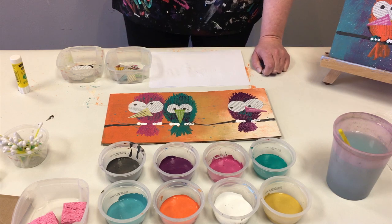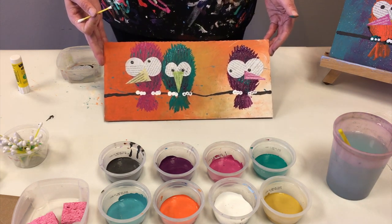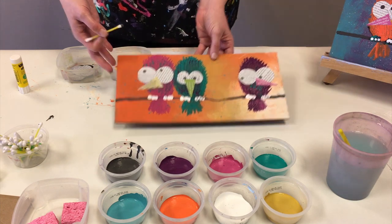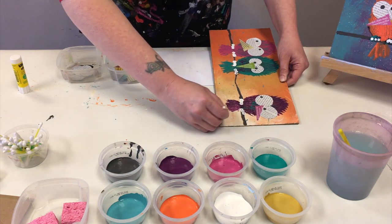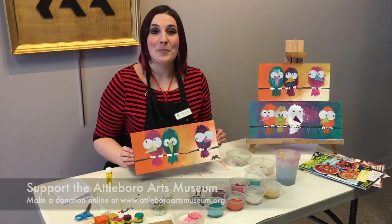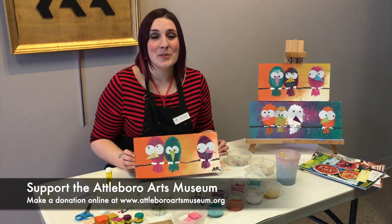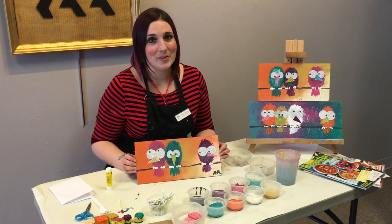And there you have it, folks. Now the final thing we want to do as artists — and any of you that have taken an art class with me before know this — the final thing we do is sign our work. So go ahead and put your initials or your full name on there and sign that work. I hope you all enjoyed our little mixed-media birds on a wire art project today. Thank you for joining us. We know it's tough times out there for everyone, so we hope we brought a little sunshine to your day.